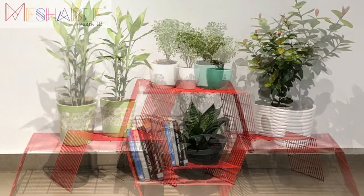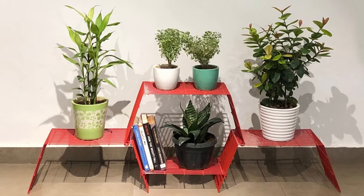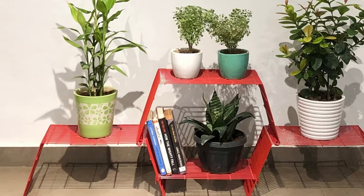Hi there, thanks for reaching out to us. We are happy that you decided to organize your balcony and enhance your space. Grandis is a thoughtful choice to organize space in a very simple way.